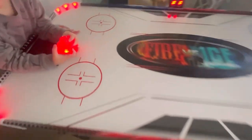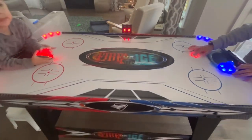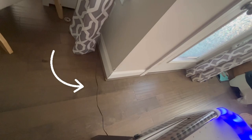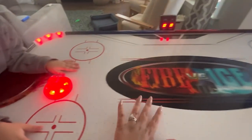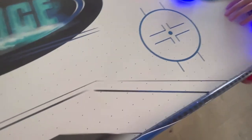We're gonna show you how to play the hockey table a little so you can see. You have to connect it right there. The air comes from the bottom through these little holes — that's how it works, kind of like a fan.